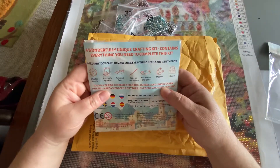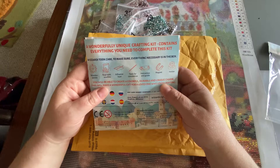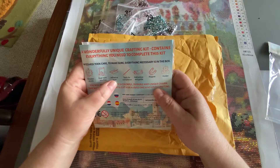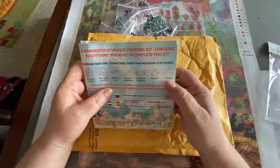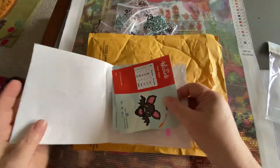On the back it tells you everything that it's going to come with: the wooden panel, the bag with sparkles, adhesive layer, tools for completion, instructions, magnet, and a holder. Let's get these out here.